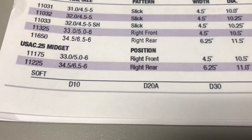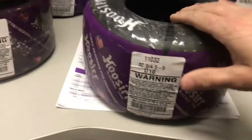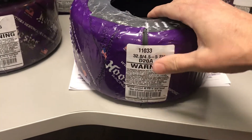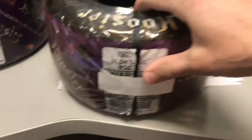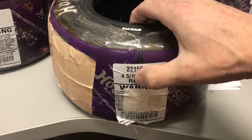Now we're going to grab a couple of tires and press on them to see how soft they are. Here I've got a D10 — I can press on that tire and it's super soft, you can see how soft it is. Now going to a D20A — I can press on it but it's not quite as soft and has a little bit of pushback. Then going to an R50 — I can't even press that in, it's so hard. And going to an R60, again I can't even press that tire in.